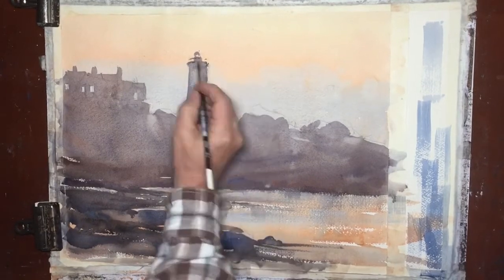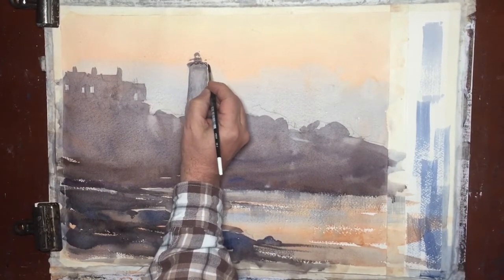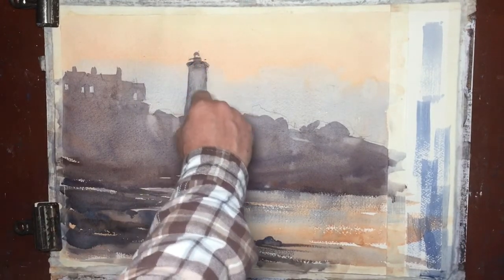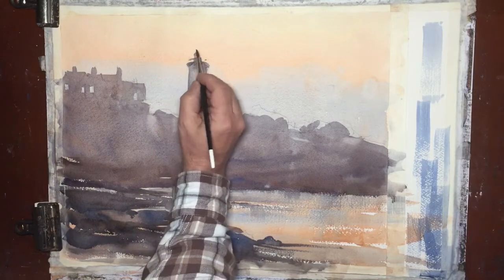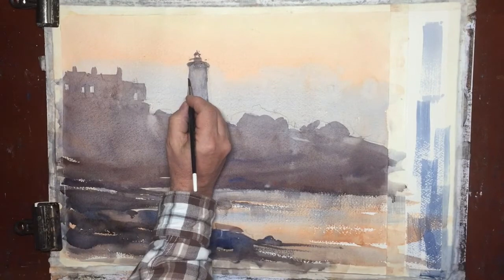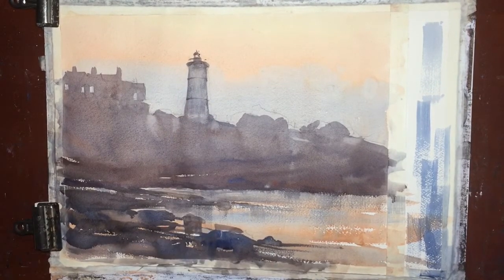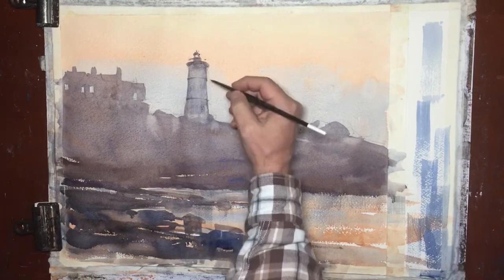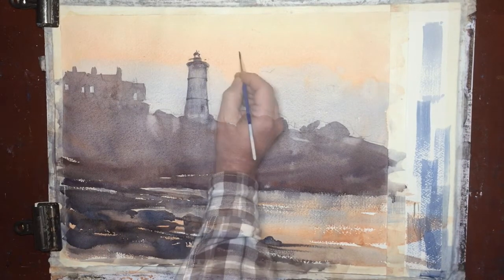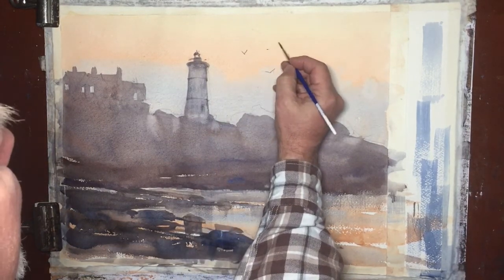I feel I need to add a few details to the lighthouse. I'm going into the darker area up above, and it shows some of the fencing, the walkway up there, the light itself. There are some metal segments that kind of go across the lighthouse. I'm using a rounded stroke to give that lighthouse a little more feeling of roundness.